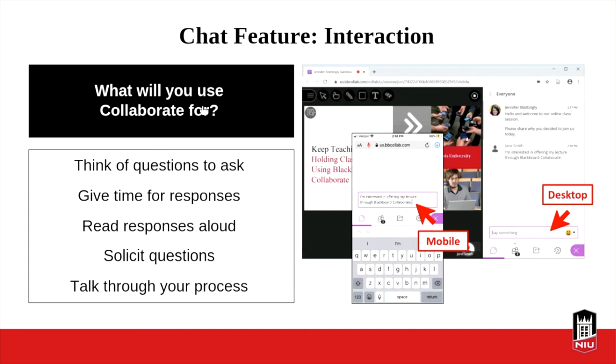We'll often read out some of the chat responses just to talk through them. When you're recording through Blackboard, all the chat will actually be captured, so people can go back and look at it as well. One thing to note if you're using a mobile device for the chat feature: make sure the cursor is right after the last letter with no space. If there's a space, it doesn't send. If it's right after that last letter, people can just hit Enter or Return and it'll pop up in the chat just like on desktop.